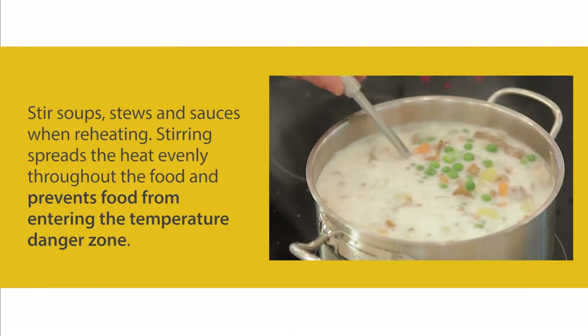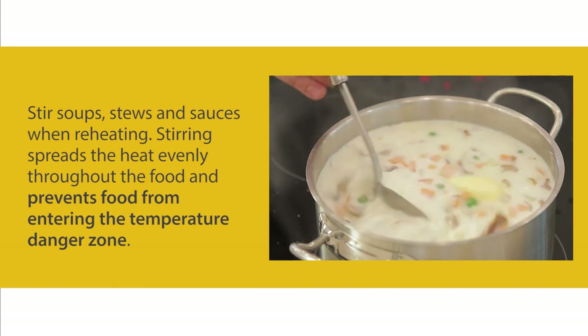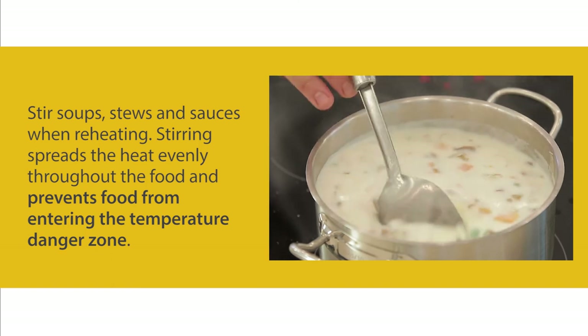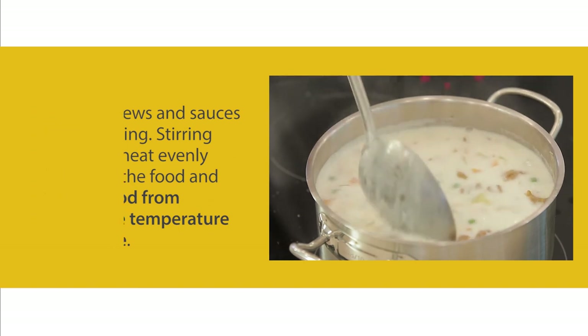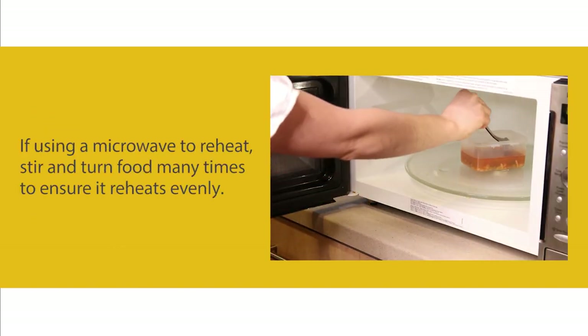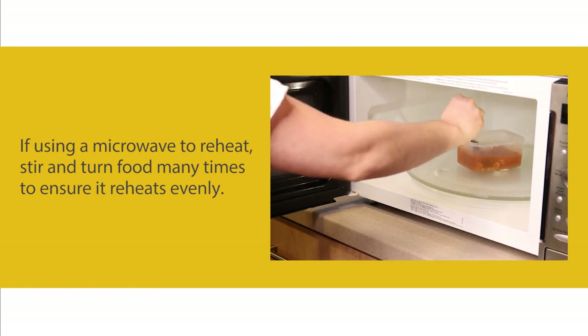Stir soups, stews, and sauces when reheating. Stirring spreads the heat evenly throughout the food and prevents food from entering the temperature danger zone. If using a microwave to reheat, stir and turn food many times to ensure it reheats evenly.